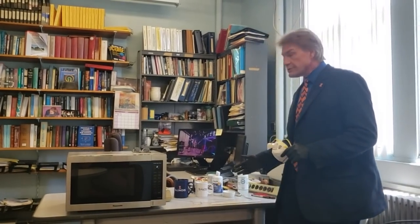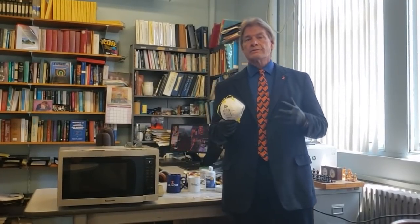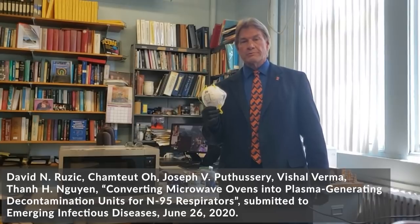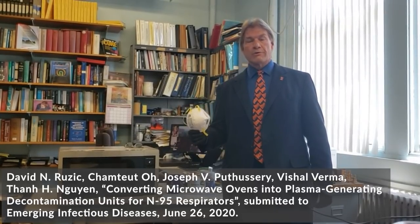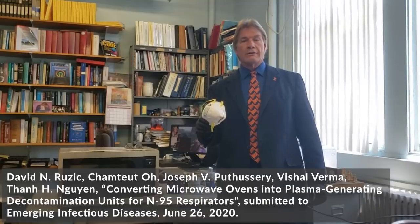That night I went home and saw if I could make a plasma with the microwave oven and common household supplies, so that this isn't something you have to buy — it's just something you have to do. After getting a plasma, the real key was: does it really kill the viruses? So I found Professor Helen Wynn here at the University of Illinois. She, her students, and I have worked very hard the last few months doing viral tests, filtration tests, and fit tests, showing that after this decontamination procedure, the viral load is down to the required levels, the biological indicators are passed, and the filtration and fit are not destroyed.